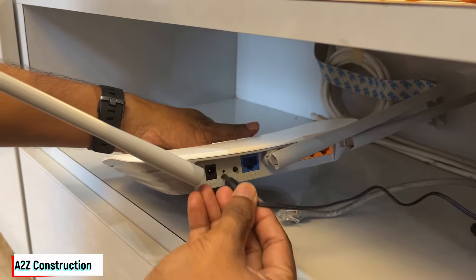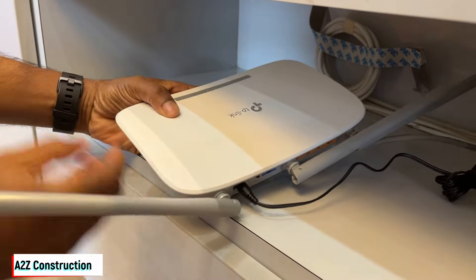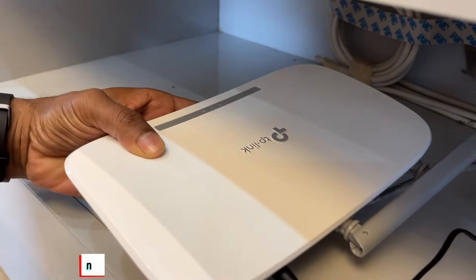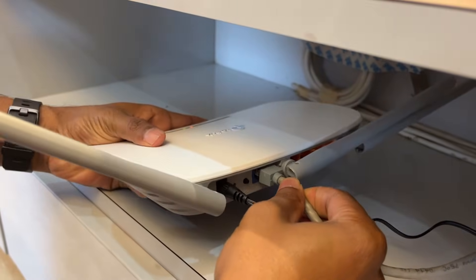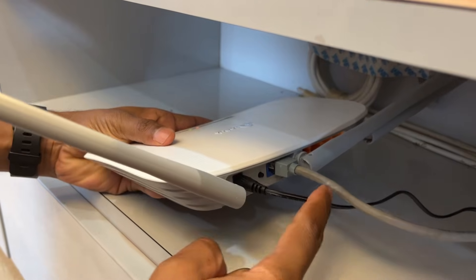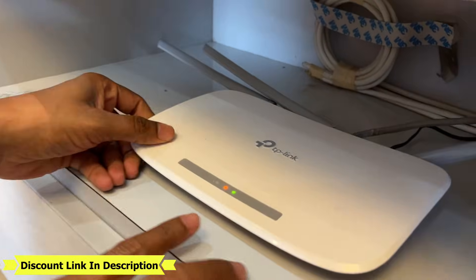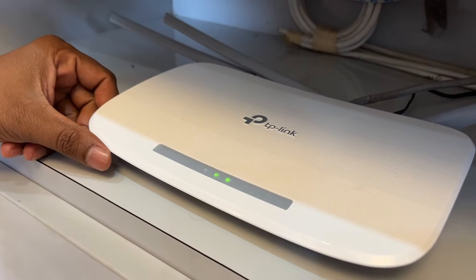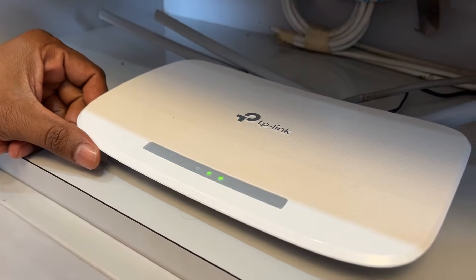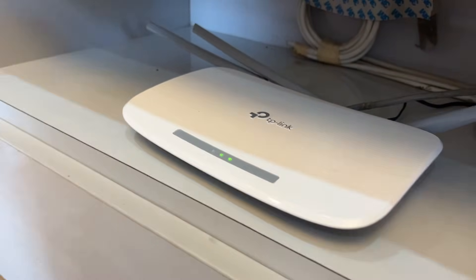Now let me connect the power adapter and plug it into the device. Once you plug in, you will start seeing the light indications. Now let me connect the internet cable — once connected, the orange light should turn green. Once the Wi-Fi indicator turns green, you can connect your devices. It's now showing green, so we're ready.